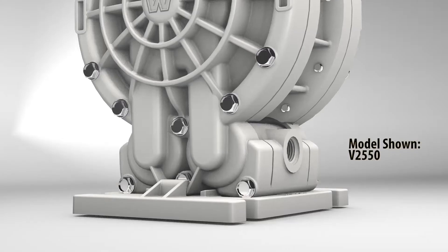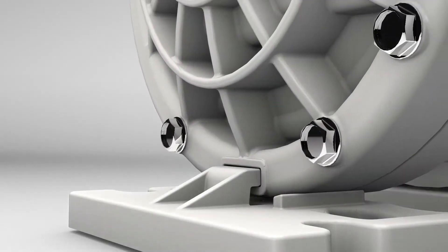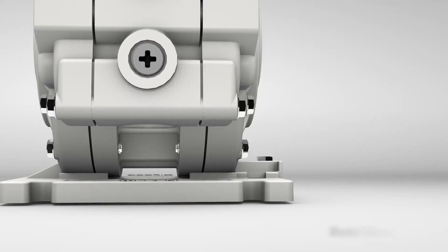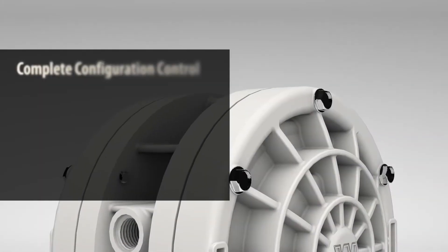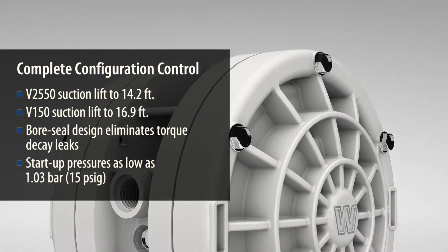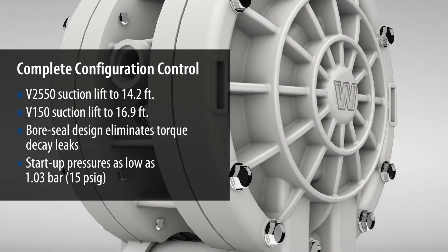Featuring a unique detachable mounting foot which allows the pump to quickly and easily be installed in multiple orientations with minimum effort — just a few turns of a wrench. No other pump combines complete configuration control with the reliability and performance you've come to expect from Wilden.